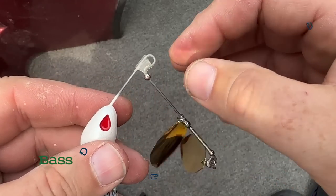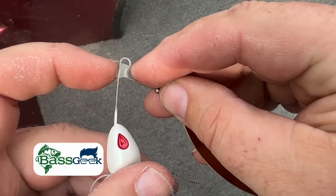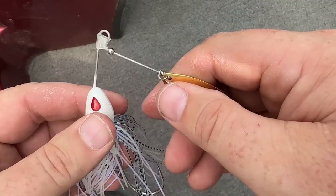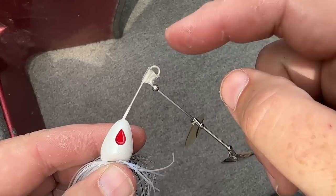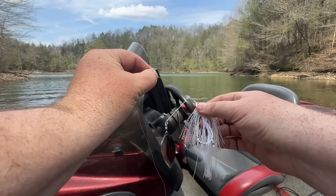Another thing I love is they do the R-bend, but they put this cool little keeper on there — this little bit of plastic. It keeps the bait and the knot from sliding all around, keeping it out here on the tie where it's supposed to be. A sweet, quick little add-on that I love.